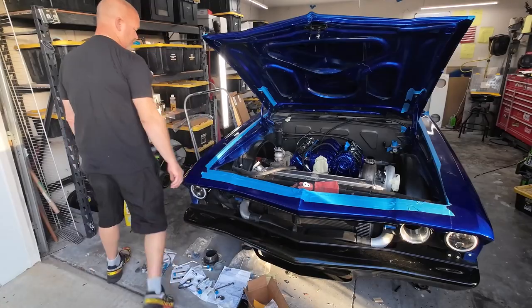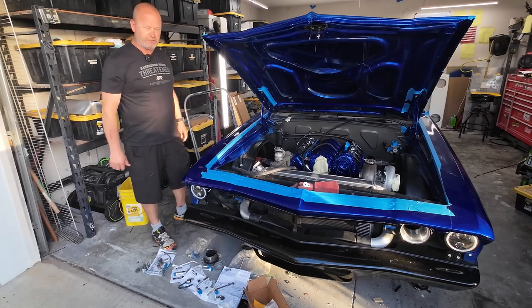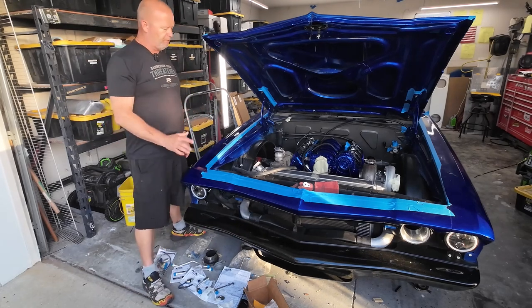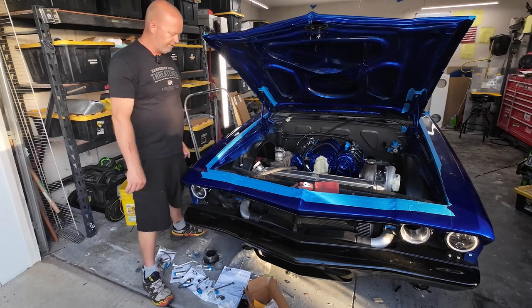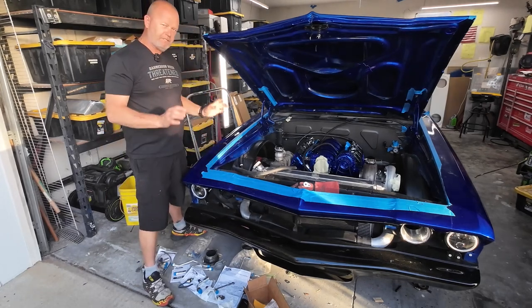Let me show you how I did it. I'm gonna install the vintage air setup in my 69 Chevelle twin turbo, and I bought a kit specifically for a 69 Chevelle, which is a great bolt-on kit. Vintage air has made a nice product so far — everything's kind of worked out really nice. The problem is it's for a standard setup.